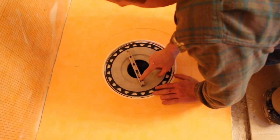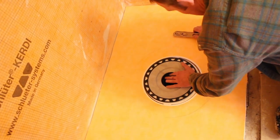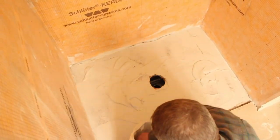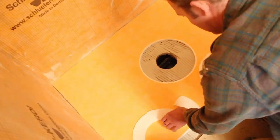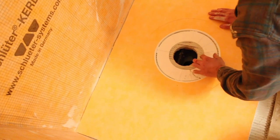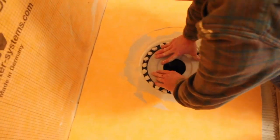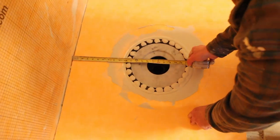You have a lot of flexibility with the position of the drain. We added our spacer to the thinset area where the drain would go, then applied more thinset over the spacer using a 6-inch joint compound knife. It's really important to put a lot of thinset there and have it ooze out between the drain and the pan. Make sure the drain is level and centered.